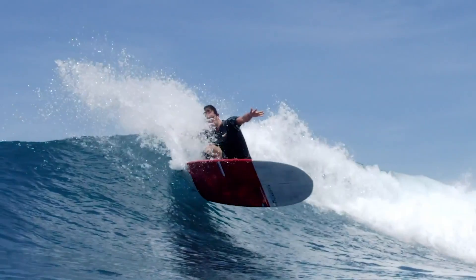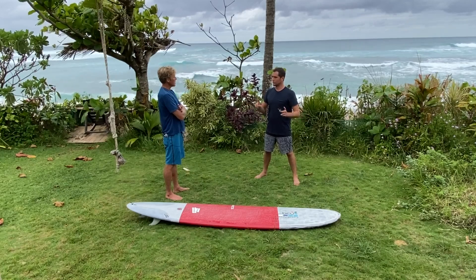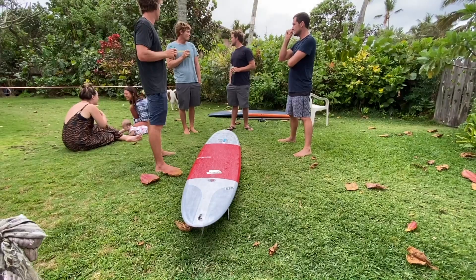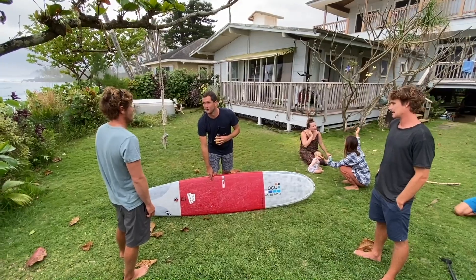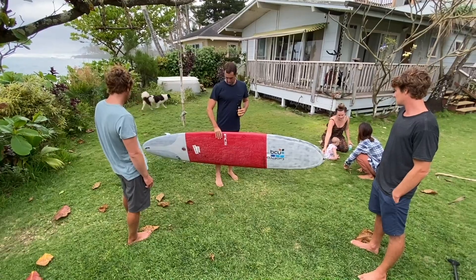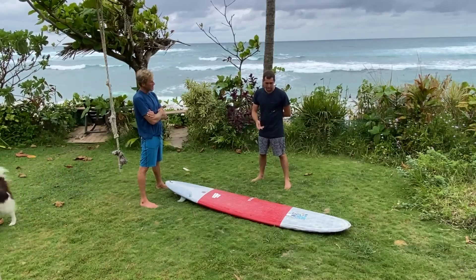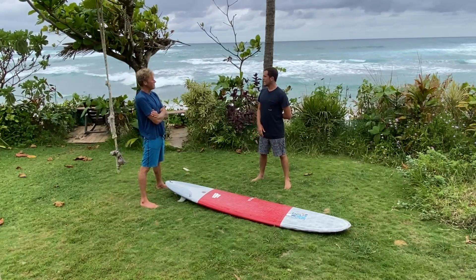I love traditional longboarding, but to be able to push it and smoothly transition up and down the board in overhead waves - mixing the traditional and the new - is exciting. Once you get a performance longboard in overhead waves it's so loose and easy to ride and that's really when they come into their own. The best cutbacks I've done in my life have been on rail on longer boards.